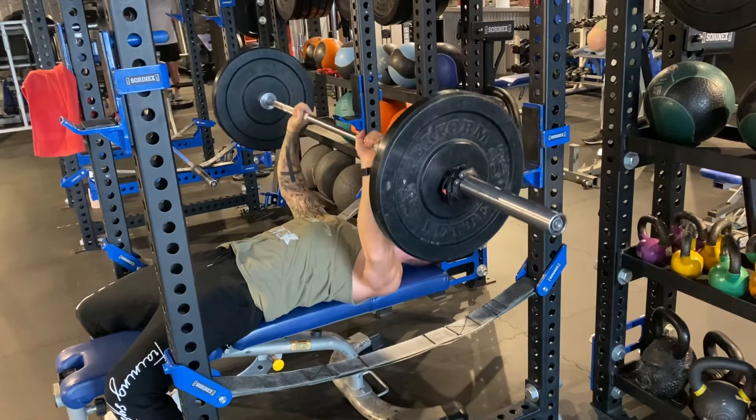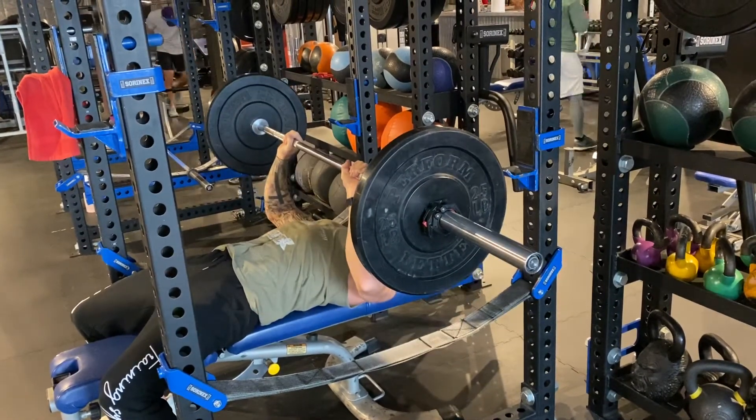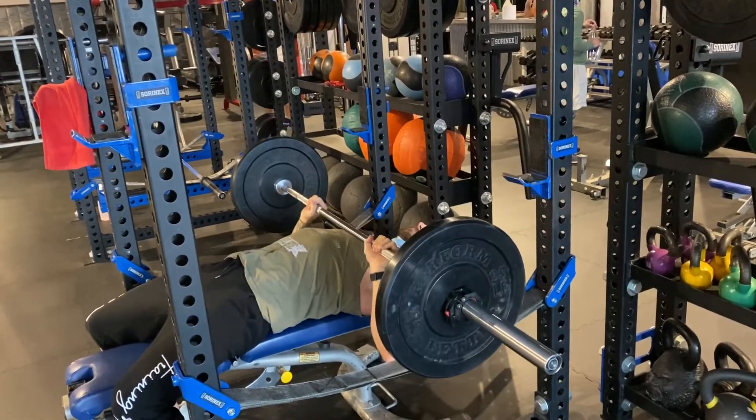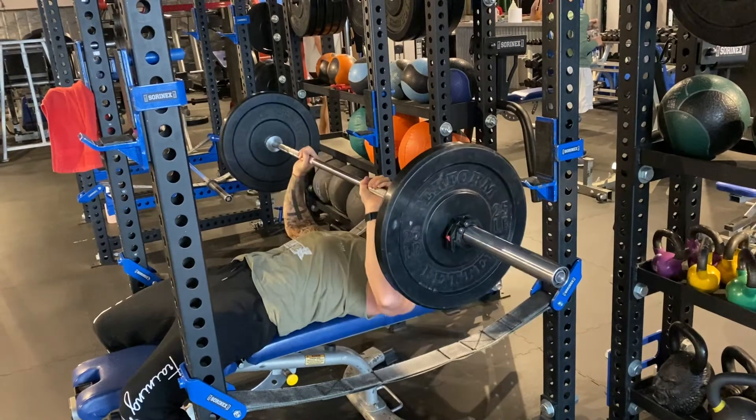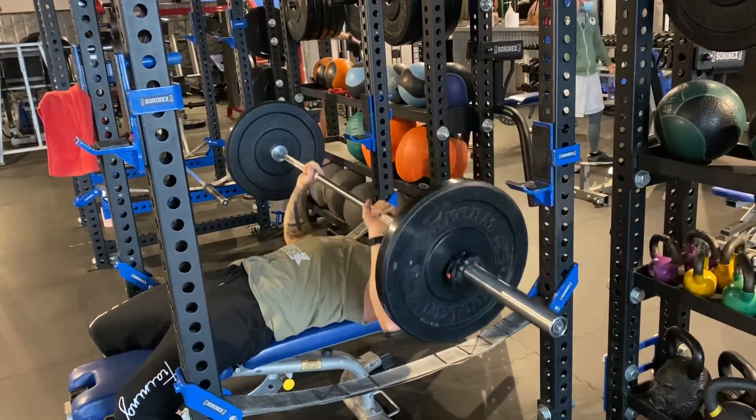The pause — I want you to take it to your sticking point. Where do you get stuck when you're trying to get your maximal loads up? Is it high? Is it low? Understand where you're at in that spectrum, and I want two pauses here. Functional isometric barbell bench press.